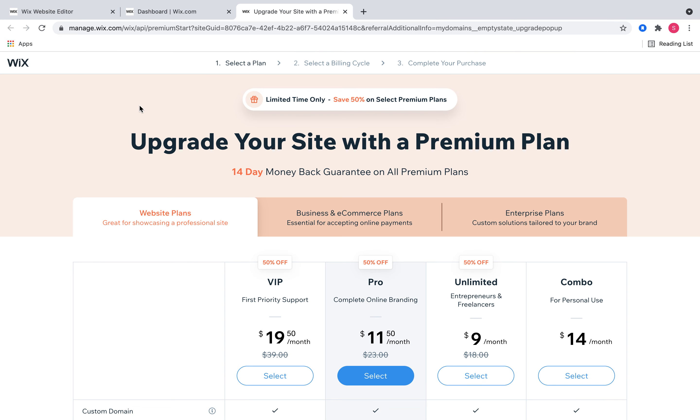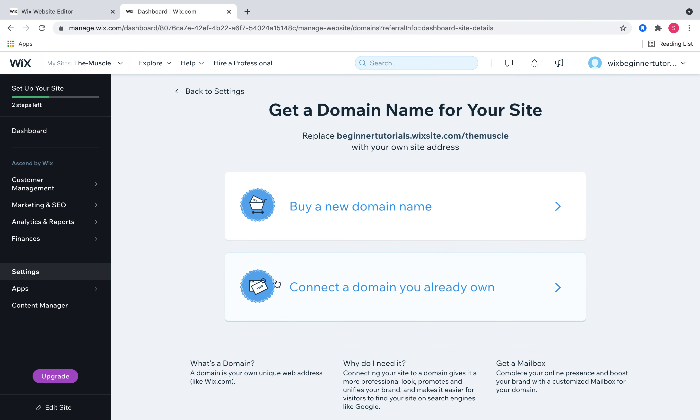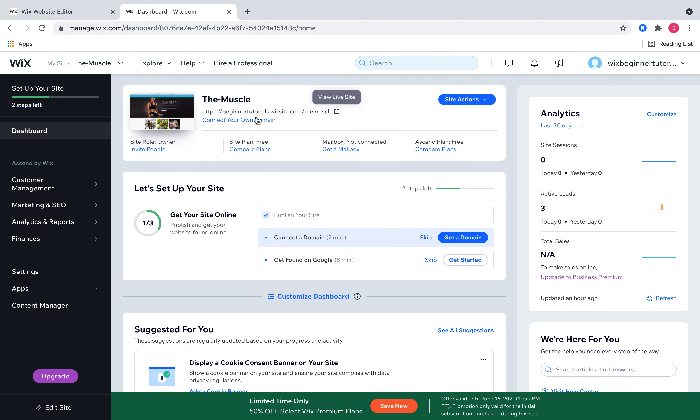Once you purchase a plan, it'll swing you back over and guide you through connecting your domain. If you don't know what that means — it means that when you publish your website, your address before connecting might be something like 'beginnertutorials.wixsite.com/themusle.' That will change to whatever your domain name is. My domain name is www.designumarketing.com, so instead of that long Wix address, you'll have your own website address.